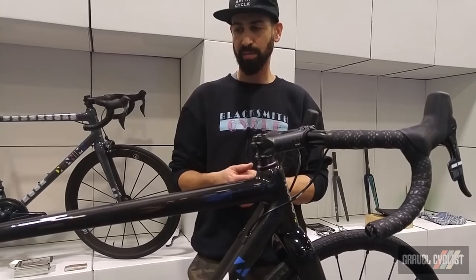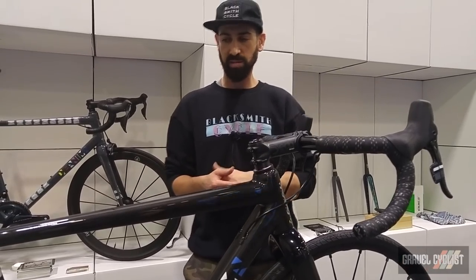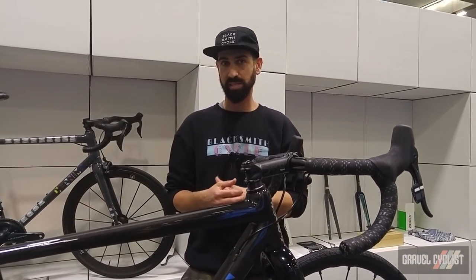It's a brand we're really excited about and hopefully you'll see more on Gravel Cyclist in the future.